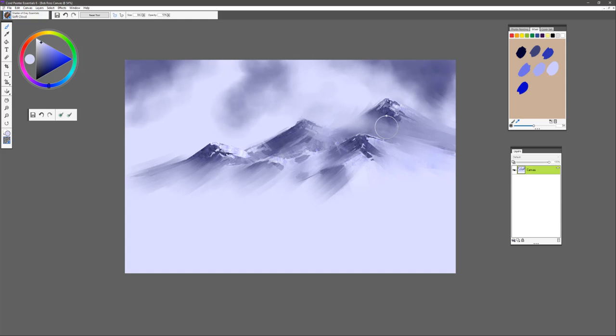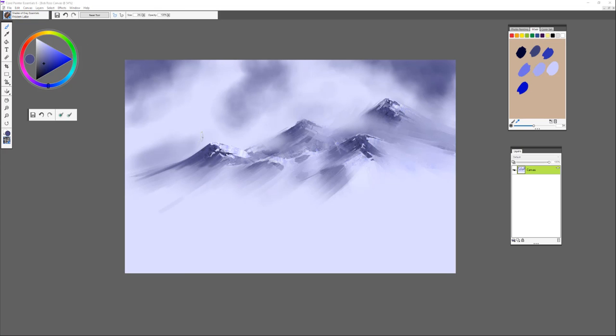The Soft Cloud brush can be used again — sample the lighter value and give the indication of maybe some clouds going across the tops of the mountains. This gives you a little more atmospheric conditions. And then towards the end of your painting, you can always go back in and do some additional detail work on your mountains, wherever you want to take it for the fine detail work.